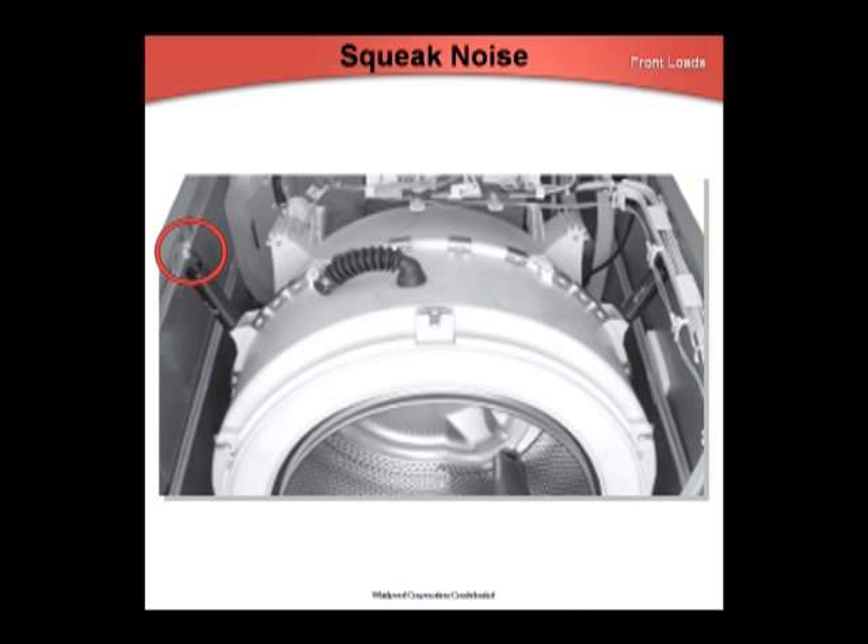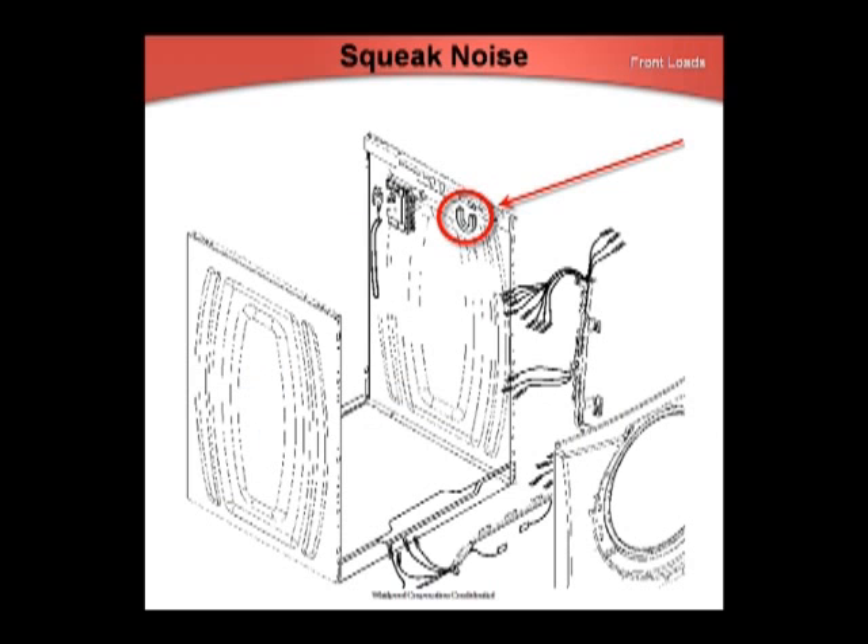For a squeak noise, check the spring bracket. It may be worn down, cracked, or missing, allowing metal-to-metal contact. We do not recommend any lubricant at this spot. Non-petroleum-based lubricants will deteriorate the bracket. If you must use something, use a non-petroleum-based lube such as silicone. The bracket, part number 8181763, is found in the top and cabinet parts list.